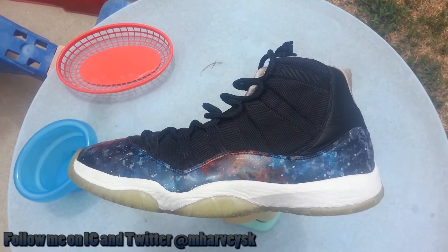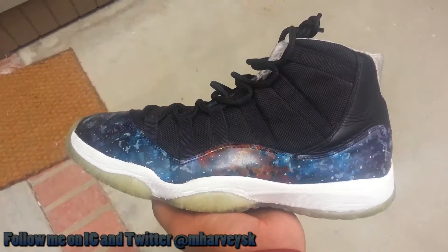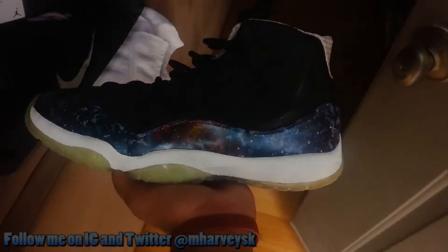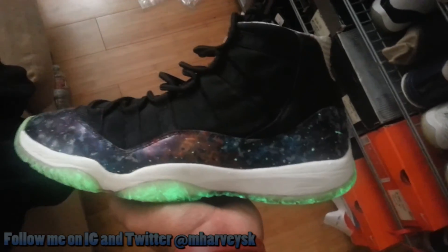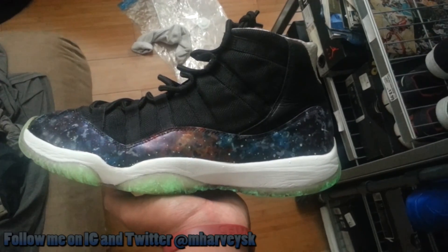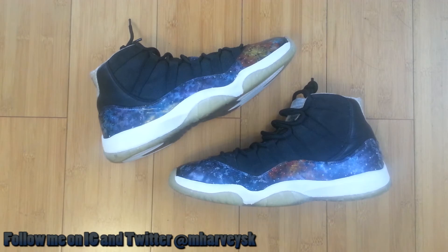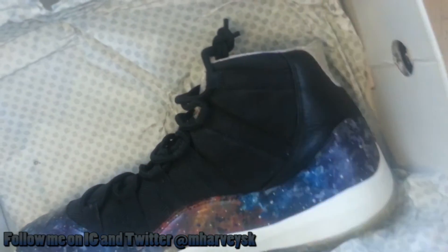Later this year when the Maroon Sixes come out I'm gonna hurt because that price tag is ridiculous, but that's an instant cop. And here I am again trying to show off the glow — the glow is crazy. It charges for like 15 minutes outside and the glow lasts a long time inside. As I said before, painting soles is never a good idea, so this glow is only on the outer edge of the sole. Right now the room is full of light and you can still see it — when it's nighttime this shoe is ridiculously glowing.